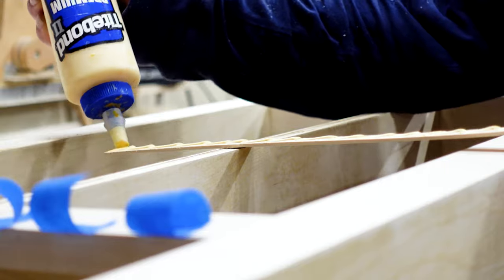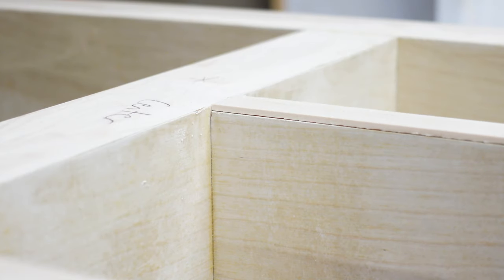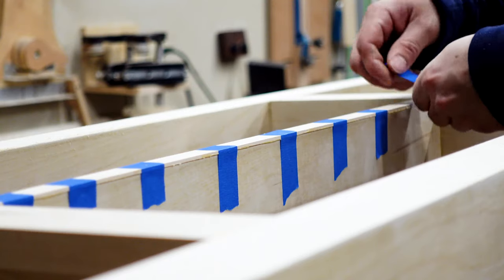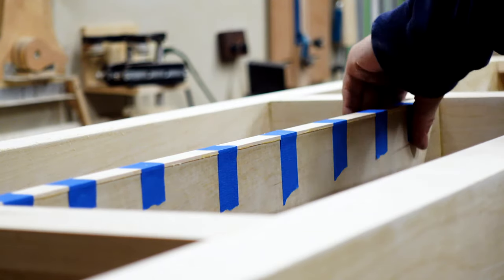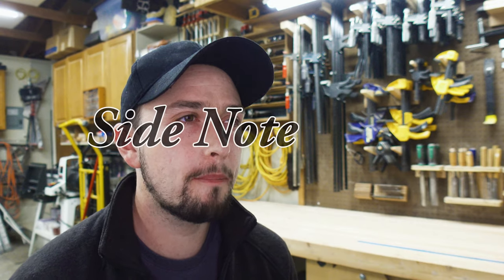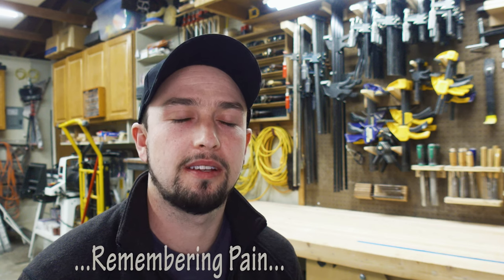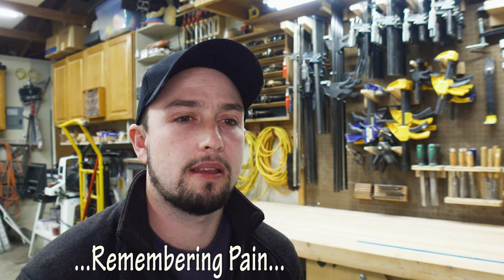I left the plywood shelf a little bit shy from the front face so I could edge-band it, and I used blue painter's tape as clamps for this part. At some point I somehow managed to drop the entire cabinet off the sawhorses, and it completely destroyed two of the corners. I fixed them with that special Bondo.